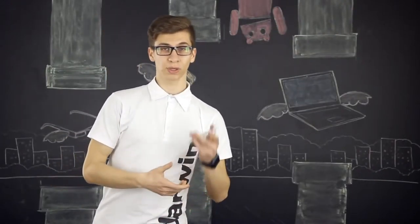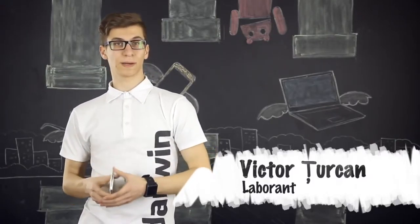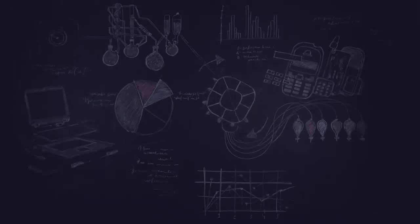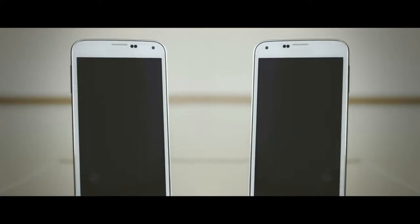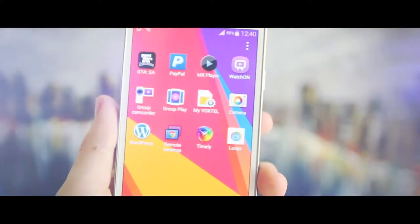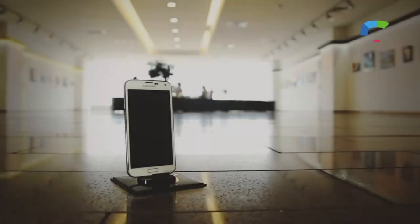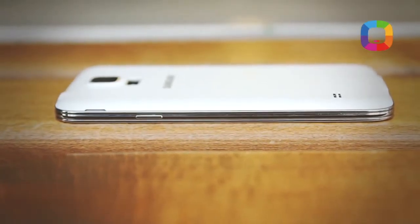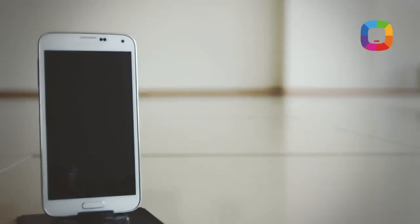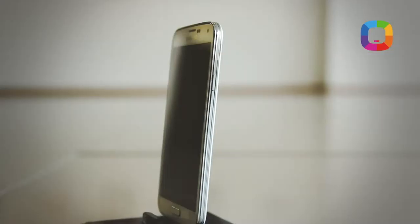Recently, the new Galaxy S5 was presented at the Darwin store in the Shopping Moldova center. We'll see its advantages and disadvantages in today's review. Galaxy S5 is the top smartphone from Samsung. As we've become accustomed each year, Galaxy models are in a continuous improvement — a different display, a better camera, new functions, but the same plastic. In short, let's take them one by one.